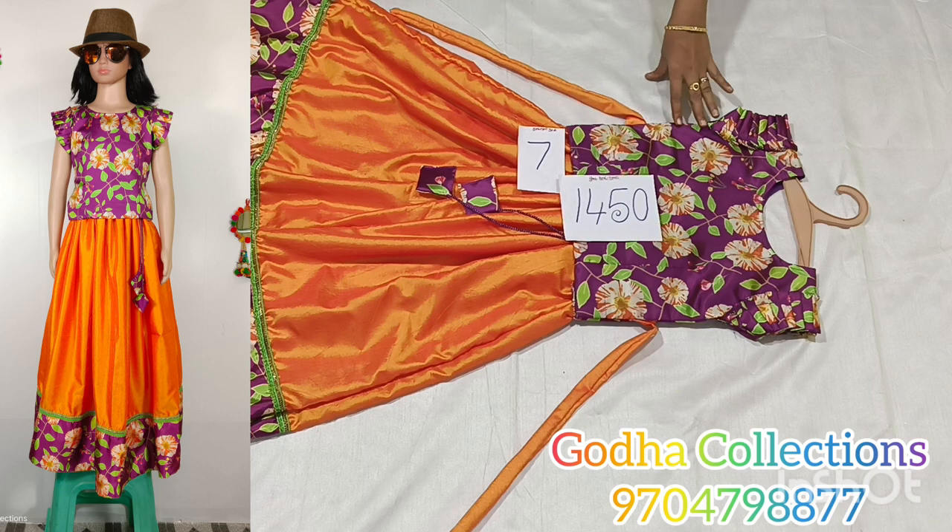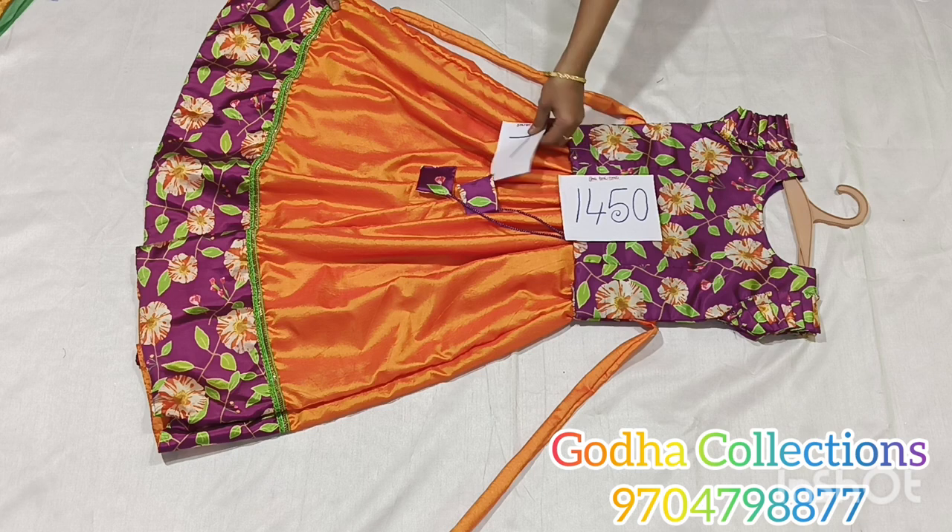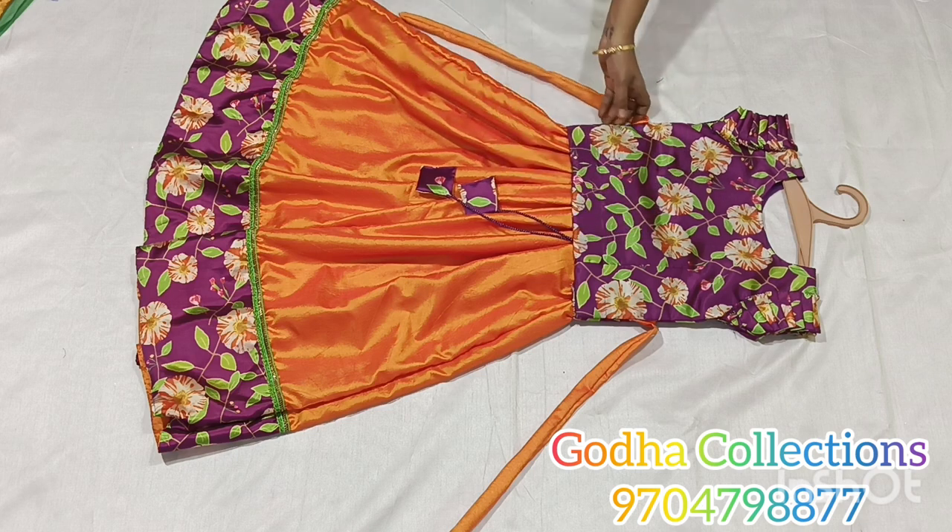I am going to wear the border and blouse with tassels. I am going to use the pure silk crush fabric. Next combination and size.